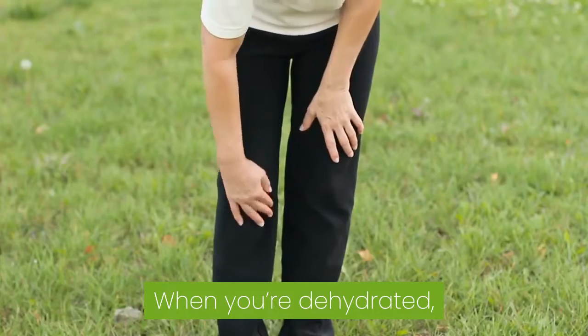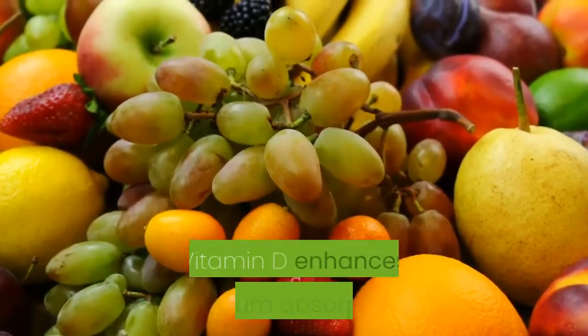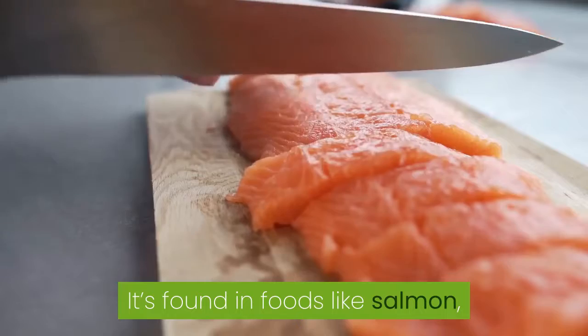The cartilage in joints is made up primarily of water. When you're dehydrated, your joints are more susceptible to injury and less cushioned.